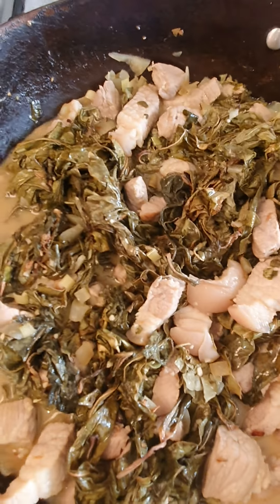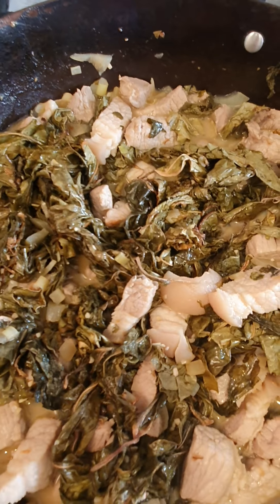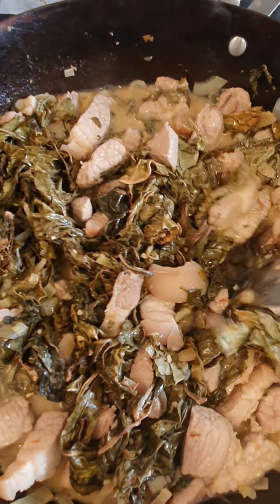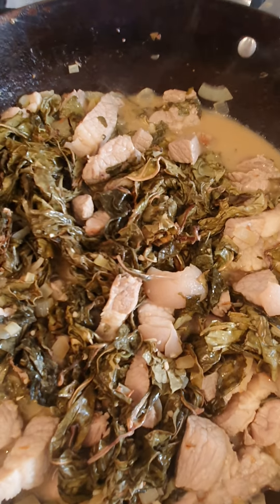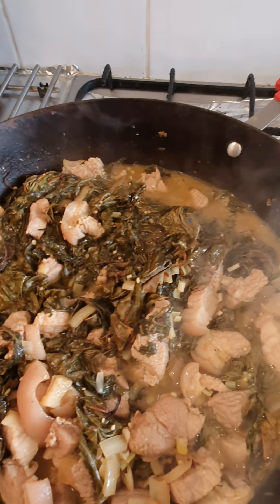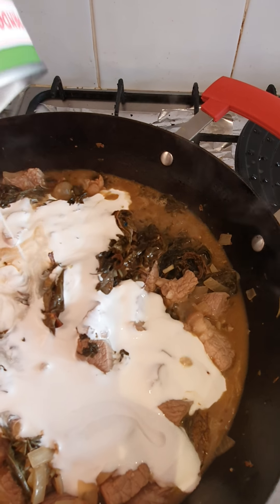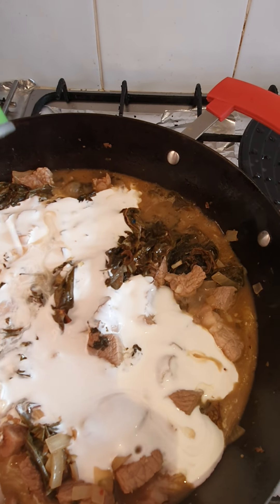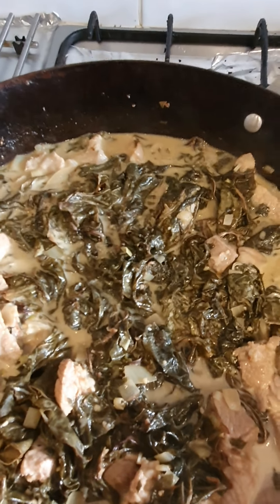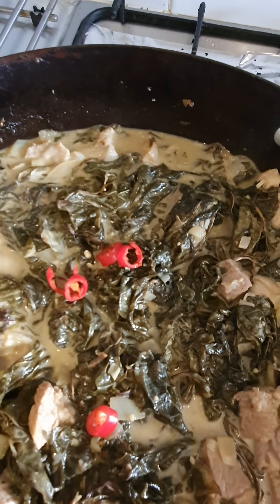And then I mixed in our dried taro leaves. And then we're just gonna let it simmer for a bit. And then we're gonna put in our bird's eye chili. It's simmering.